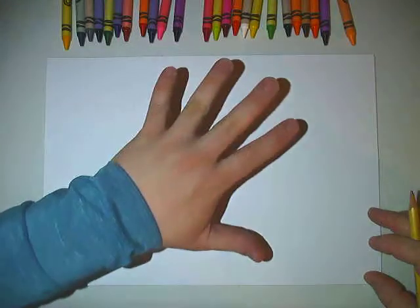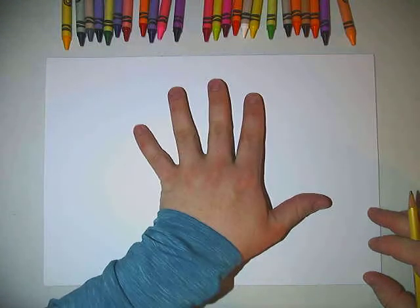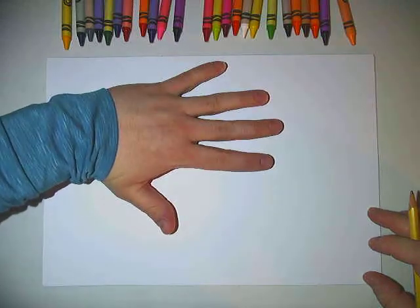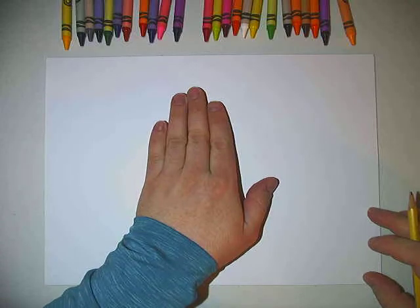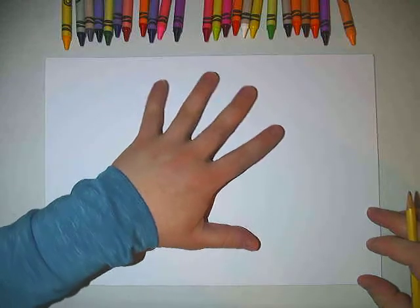We're going to start the hand drawing. So I'm going to put the hand that I don't write with on my paper and I can position it wherever I want it. I can keep my fingers open or closed. I think I'm going to keep mine open for this drawing.